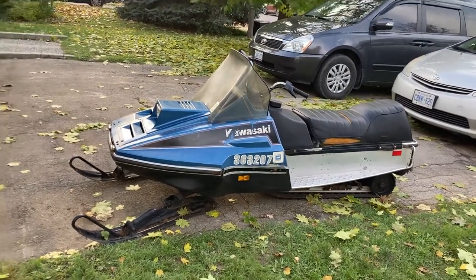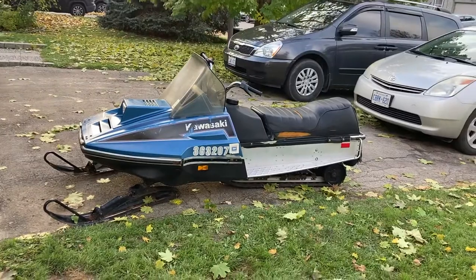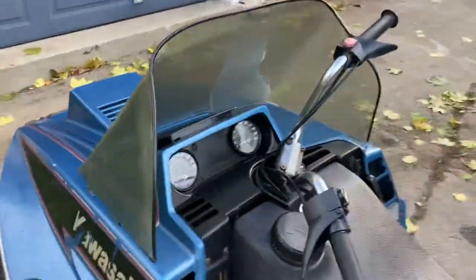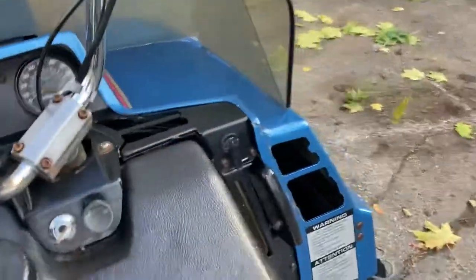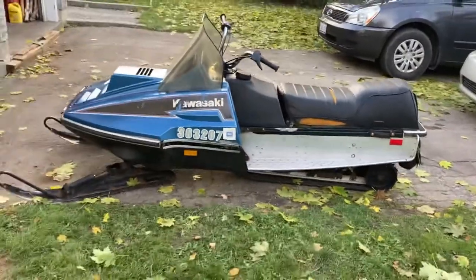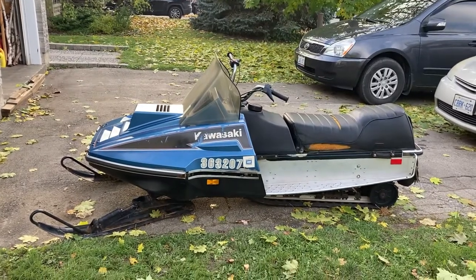Even this Intruder with the 440 fan was a very quick little sled. It had what you'd consider a modern suspension setup in the rear end. The front end is a little basic, but you had a nice comprehensive instrument cluster — tach and speedo — plus a fuel gauge and oil injection, which was huge.